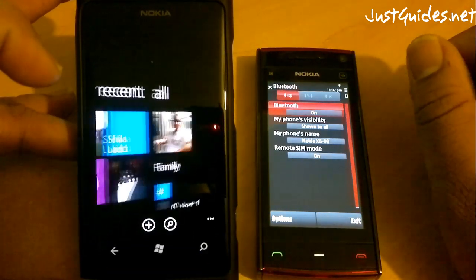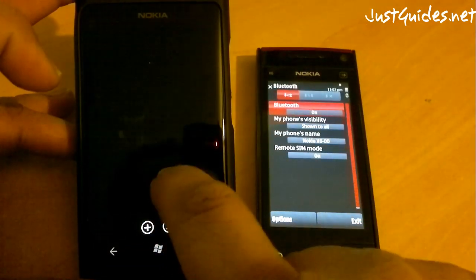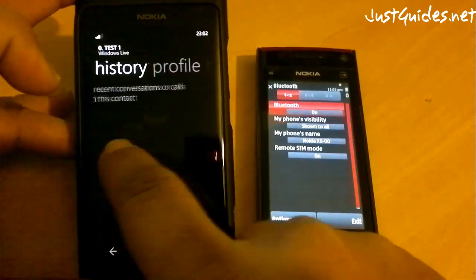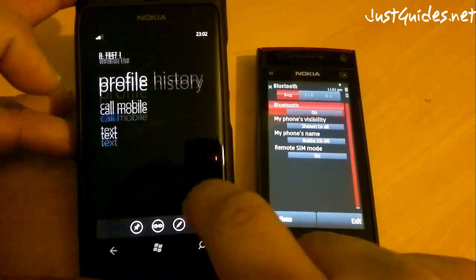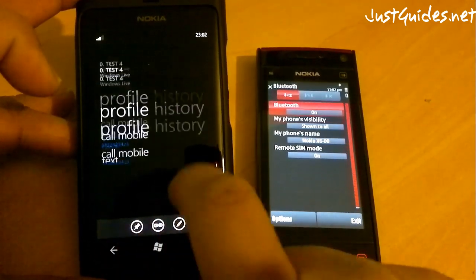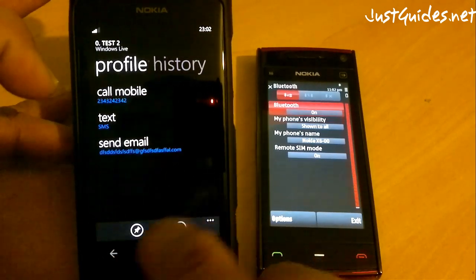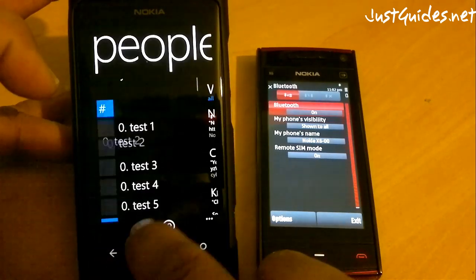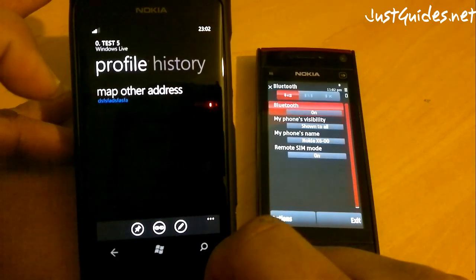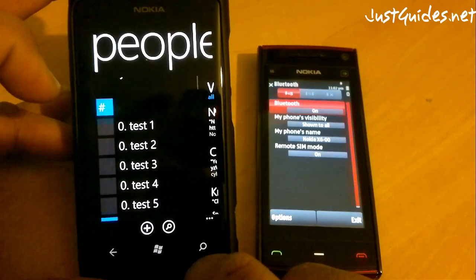And done. Now when you go into contacts they're right there. You've still got all your email addresses and everything. I believe that one's got an address in it — it's got a map address — so you can go through it. So it's all transferred through fine.